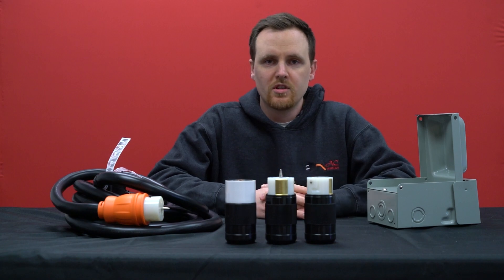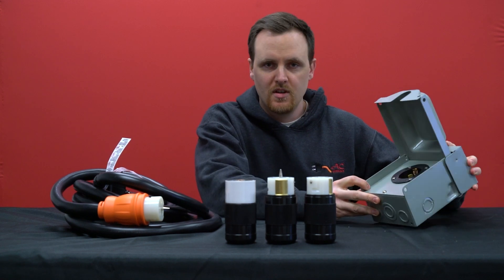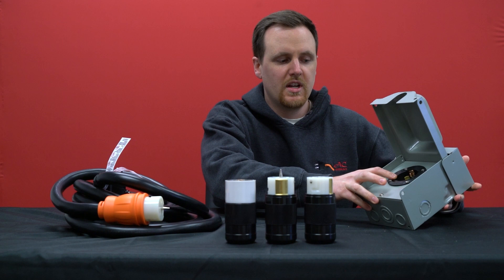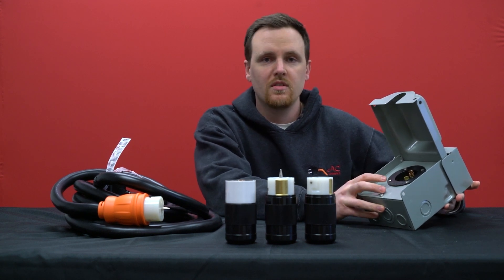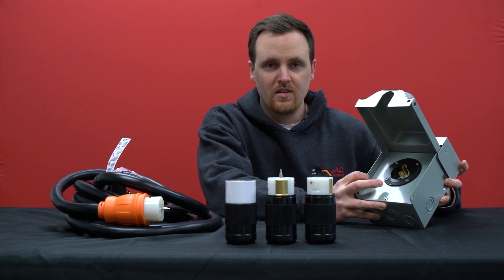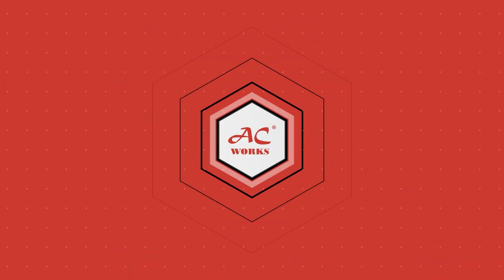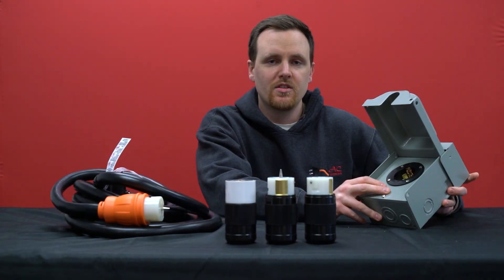Lately we've been getting a lot of questions about four prong 50 amp inlet connections known as NEMA SS250 or CS6375. When people read our description they see it says four prongs but they can only see three. So where's the fourth? Hi, I'm Chris and welcome back to AC Connectors.